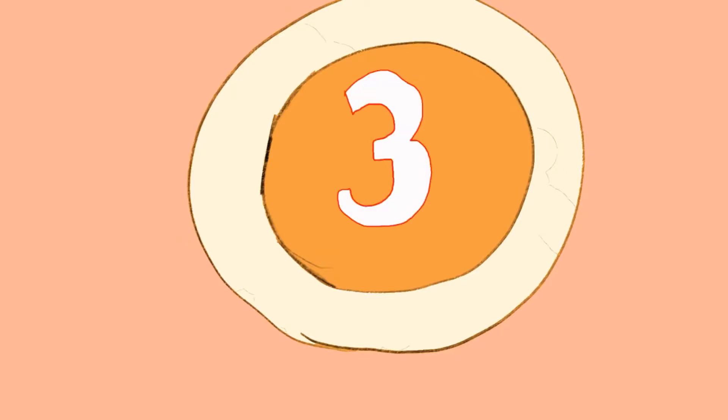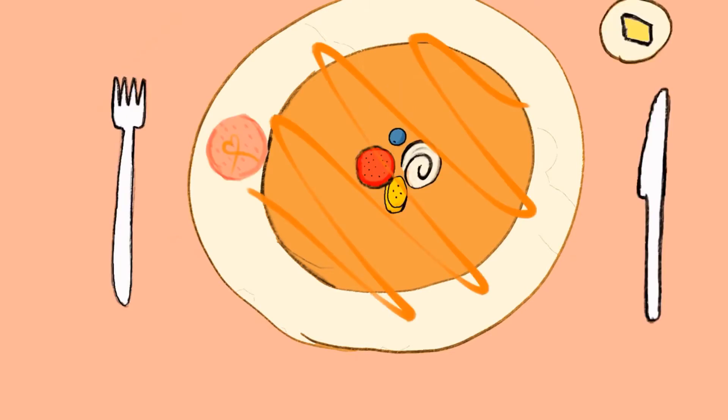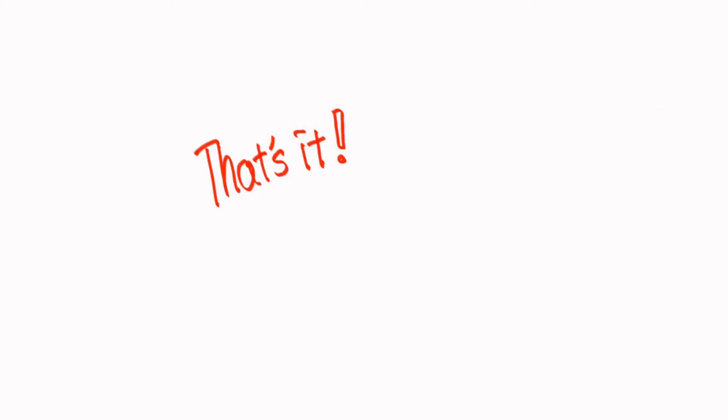I'm gonna count down — three, two, one — and here we go: the pancake of awesomeness! I think my English is getting worse.